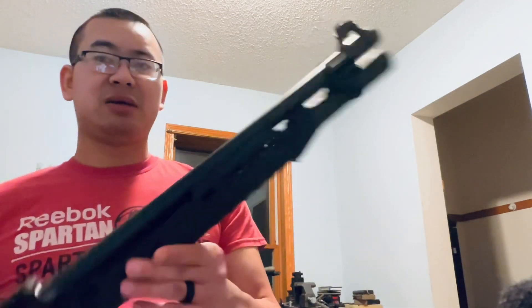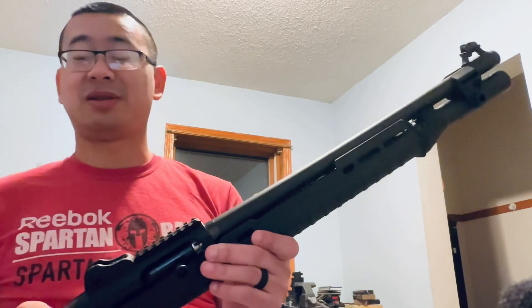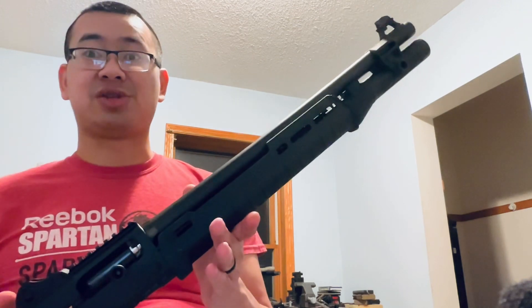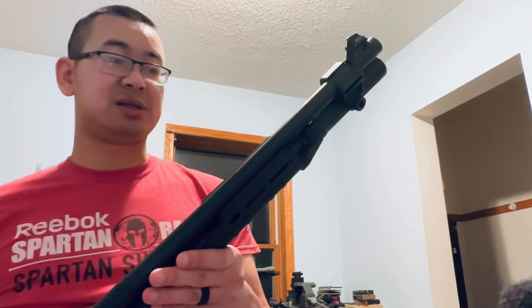I'm going to put some cheap rounds through it - I've got some Top Gun ammo and a really old box of Winchester Super Load shells from Walmart. I don't have any desire to shoot expensive stuff in it. Next I'm going to remove the rail and put an optic mount on here - probably a Holosun 507 Comp or something like that - because this is eventually going to be my three-gun shotgun. Like, comment, and subscribe - let me know what you want to know about the Beretta 1301. I'm trying to do more shotgun videos this year.